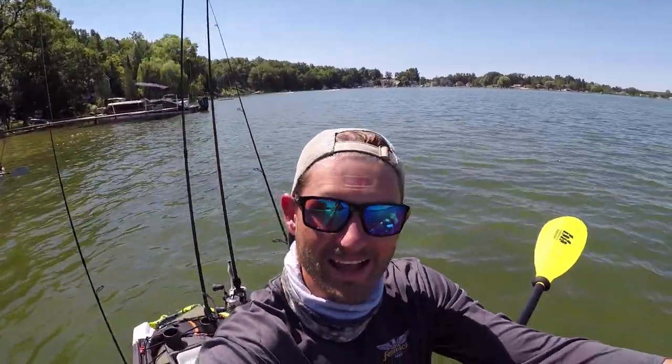Hey what's up guys, we're out here on the water in the kayak yet again as you can see. We've been catching nothing but small fish, so I'm gonna start trying new techniques to try to upgrade size, getting started with the baby brush hog, one of my favorite baits of all time.